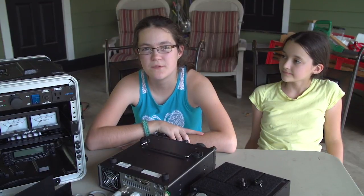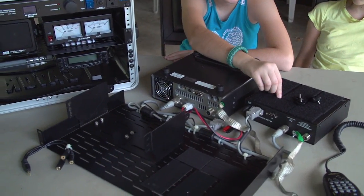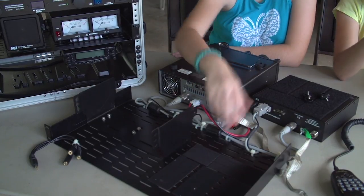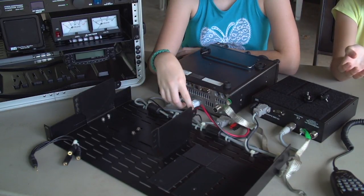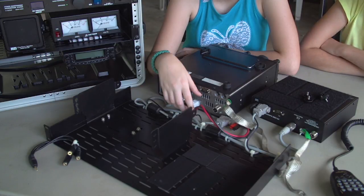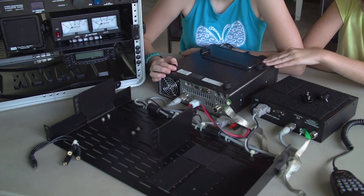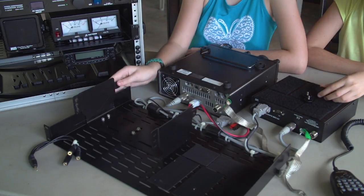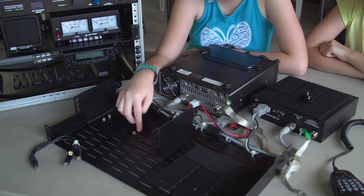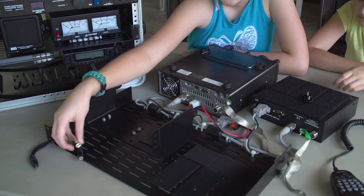Here we have the bottom shelf of the go box. Here is the FT-991, and here is the LDG Electronics YT-1200 auto tuner, which is attached by industrial-strength Velcro to the shelf. We didn't really want to drill holes, so we figured out that if you line it up just right with the vent holes, you can stick the screws in and it fits perfectly. This is a connector we use to plug in several headsets to the radio at once.